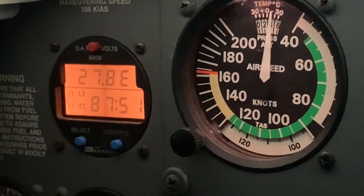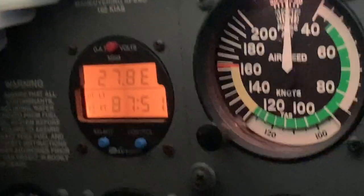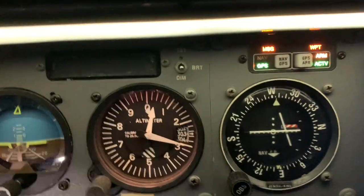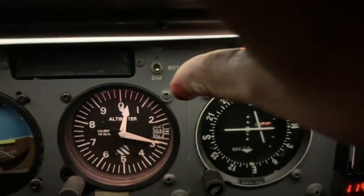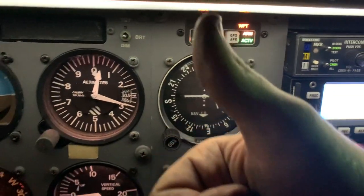And this is at how many? 1200 RPM. 27.8. Our volt light is not on. So that means our alternator is good.